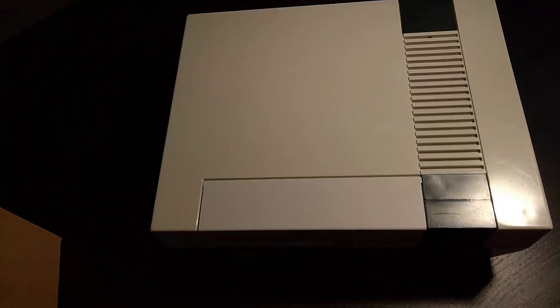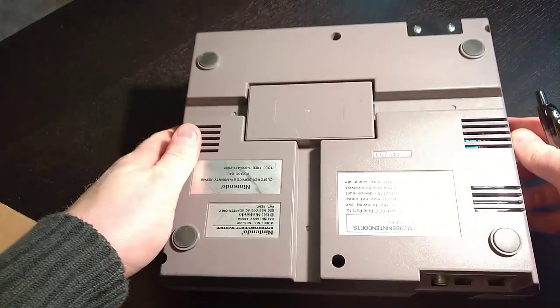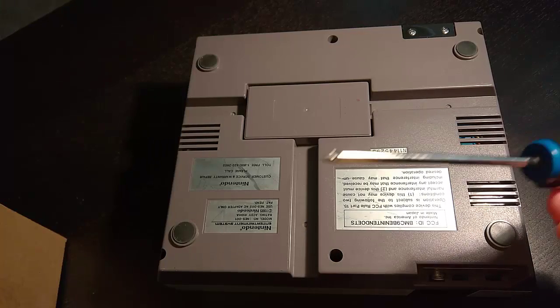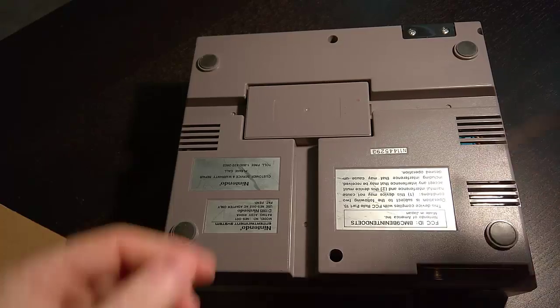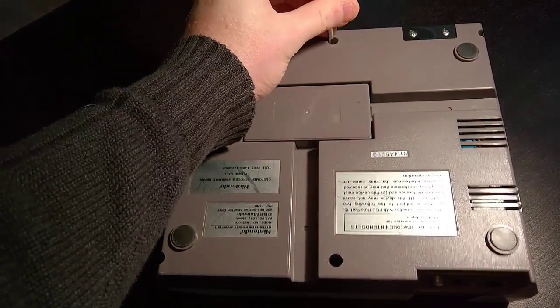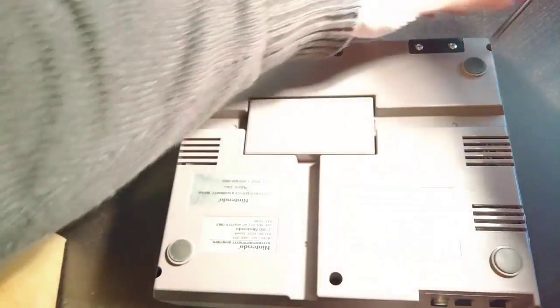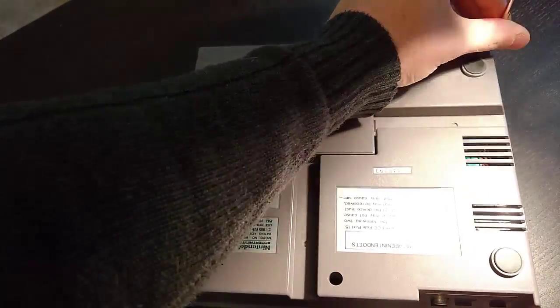The first thing we need to do is get into this console. We're going to flip it over and there will be screws on the back. To get to these screws you'll want a small Phillips head screwdriver. Go into each hole on the back and press down really tight while turning, to make sure you don't strip out any of the screws. You don't want to strip them out as that would cause major issues.